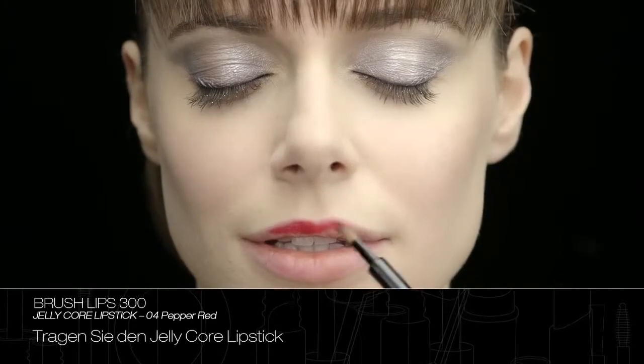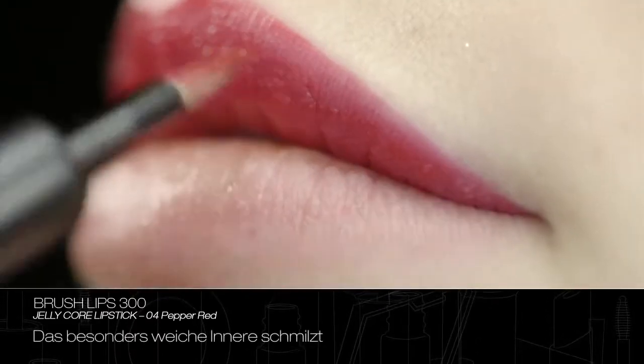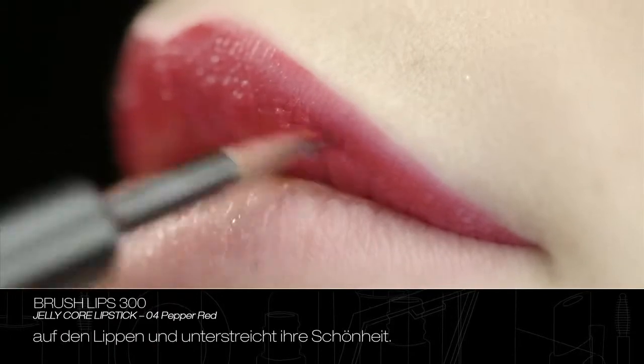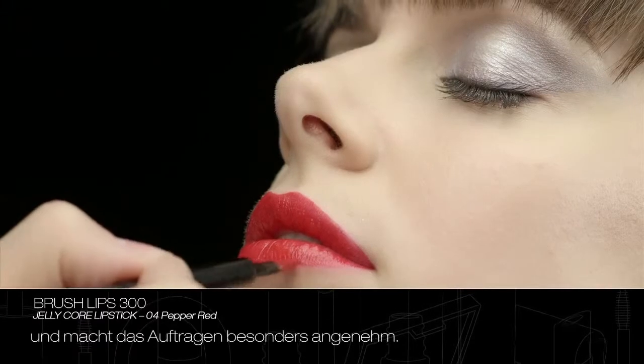Apply Jellicore lipstick, taking special care to blend the colour into the inner corners of the lips. The core, which is extremely soft, melts onto the lips, enhancing beauty, giving moisture and radiance and making the application extremely pleasant.